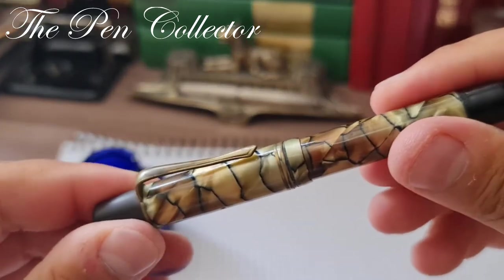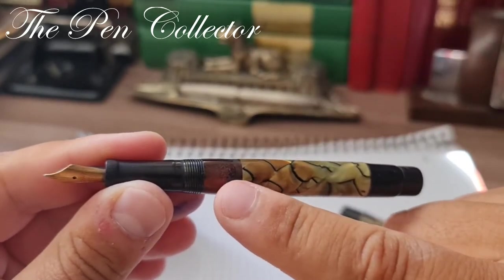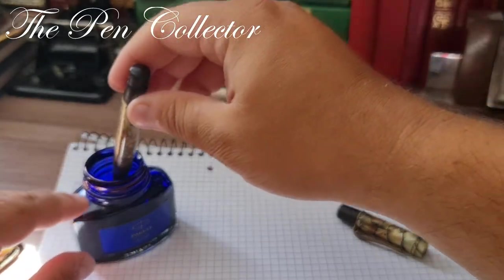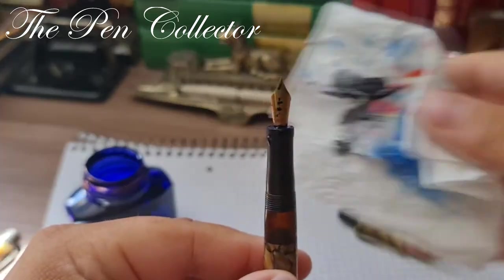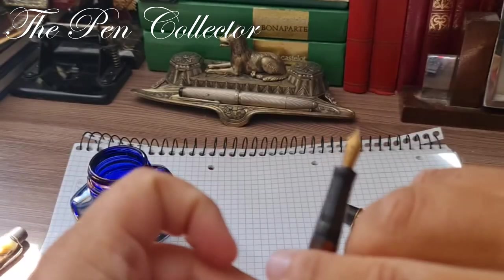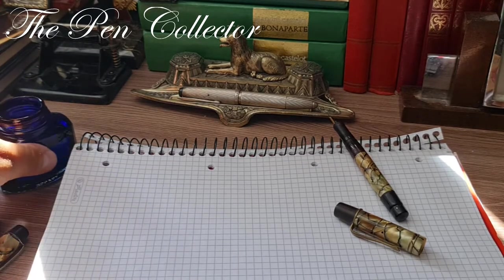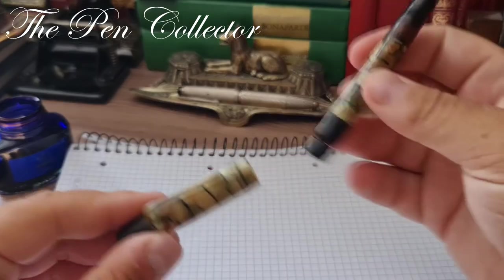I will place the ink here and prepare a little tissue. Now we will open this beautiful fountain pen. I can't get the ink into the reservoir, so I will simply dip this warranted nib in the ink and remove the excess ink from the grip section. After you use the ink bottle, just put back the cap.